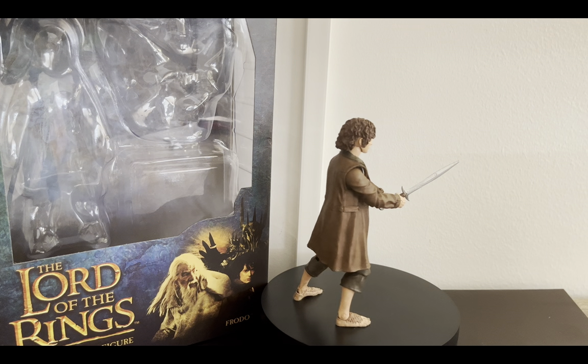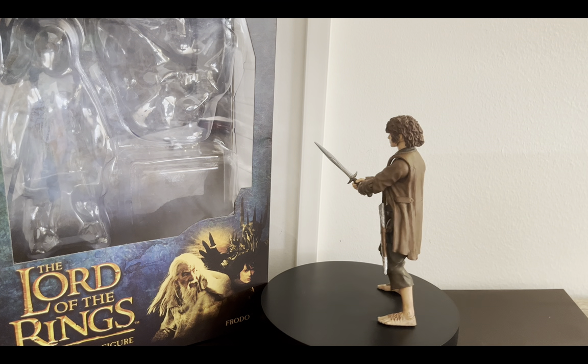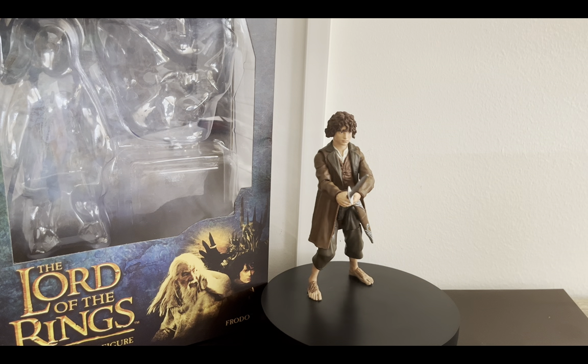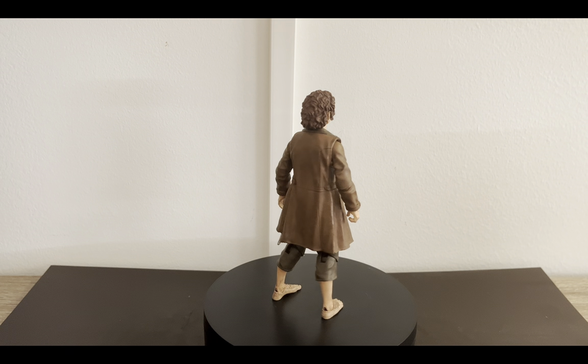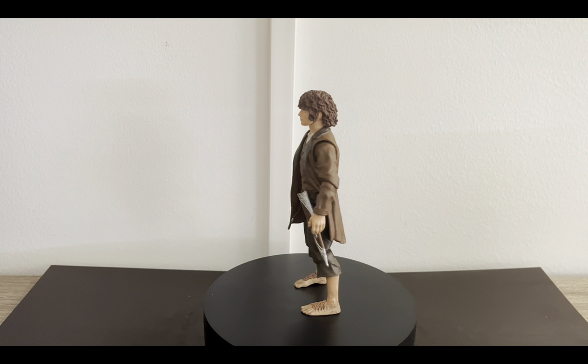"I wish the ring had never come to me. I wish none of this had happened." On today's review we're going to be taking a look at the Diamond Select Lord of the Rings 7-inch scale deluxe action figure of Frodo. Here we have the figure standing straight out of the box without any crazy poses or accessories. My first impressions: I think the likeness on this character is quite strong.